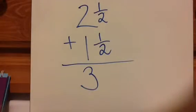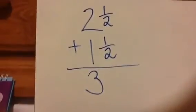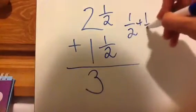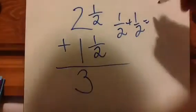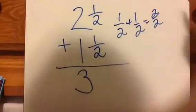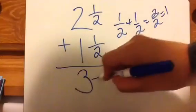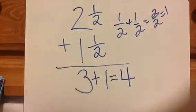Then your next step is to add the small pieces. You take that and put it there, and you notice that it makes 1 whole. When you do 1⁄2 plus 1⁄2 on the side, you add the top numbers only — so that's 2 halves. Well, 2 halves is equivalent to 1. So just make it 1 whole, and your answer is 4.